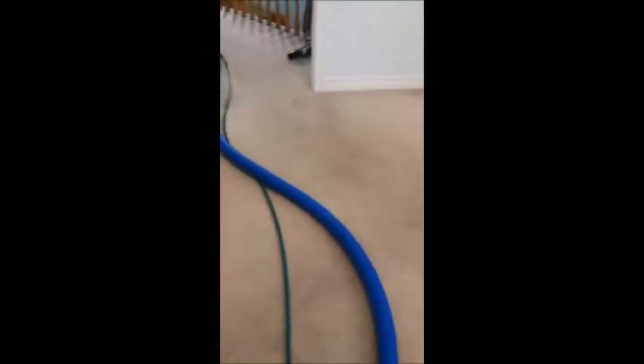What I have done is pre-treated it with disinfectant enzymes. Now I'm going to start extracting it.